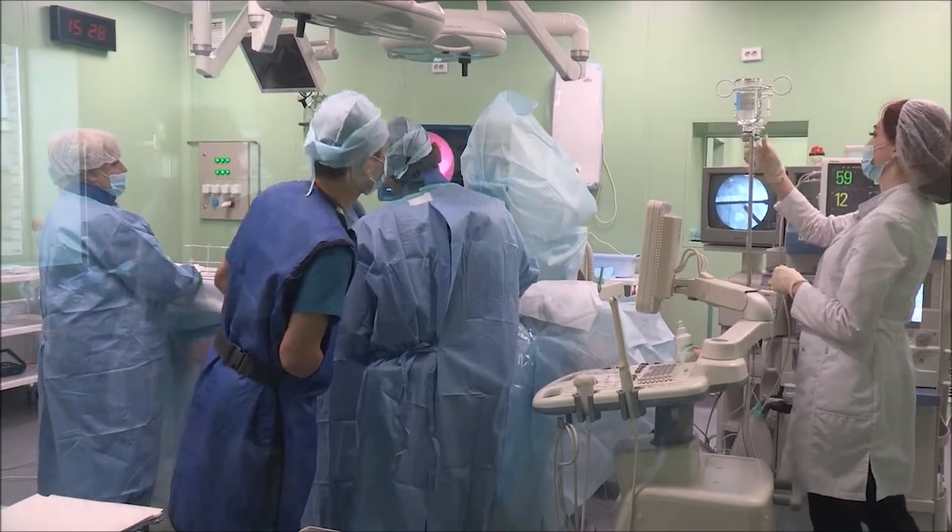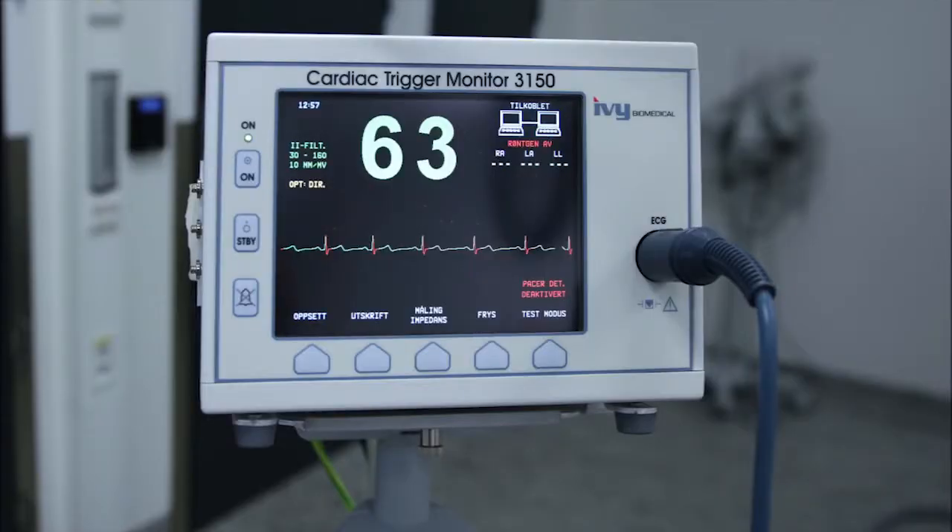It is called ECG or EKG — Electrocardiogram. It is attached to the patient's body using electrodes.